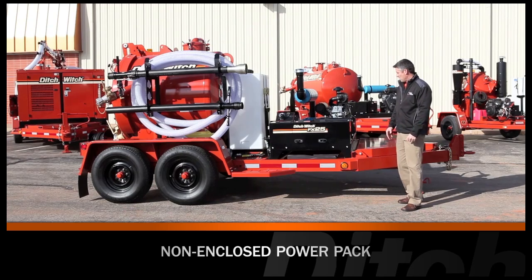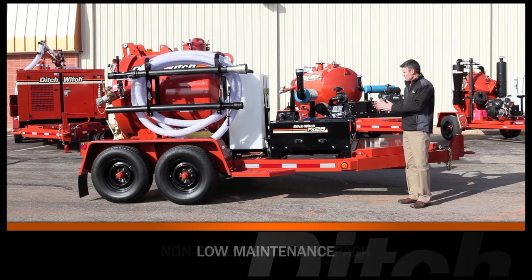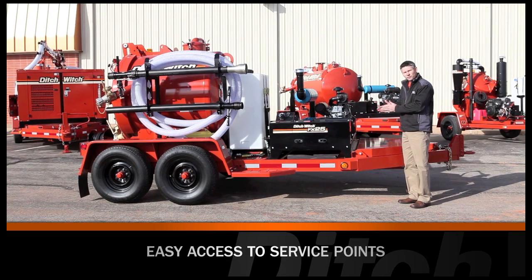The FX25 power pack is open. It's a very simple design for low cost and easy maintenance, very accessible for serviceability.